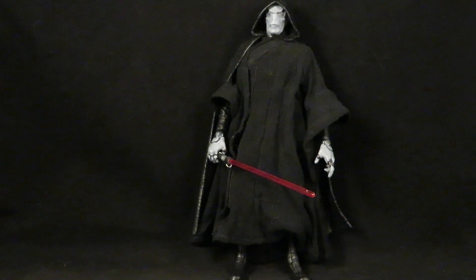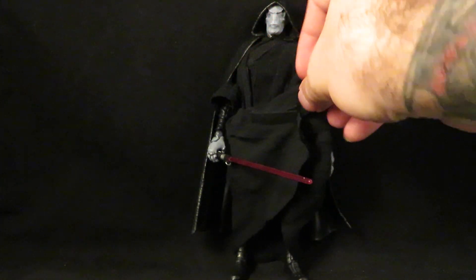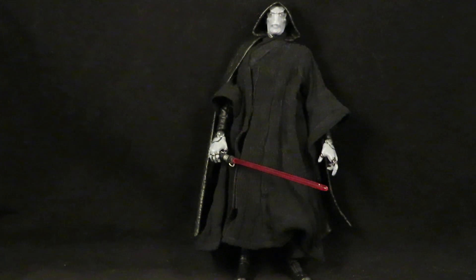The robe came from Voldemort, and underneath I just gave him a gloss black and gunmetal repaint, and then gave him Vader's lightsaber — and there he is.